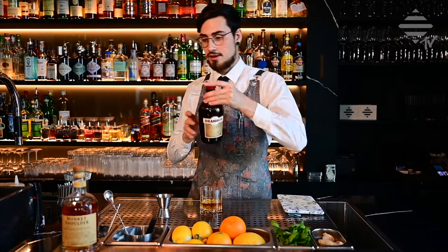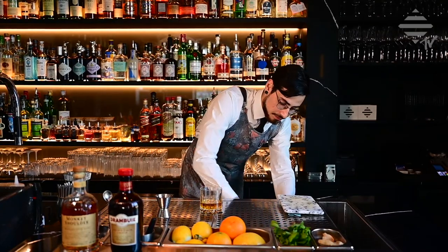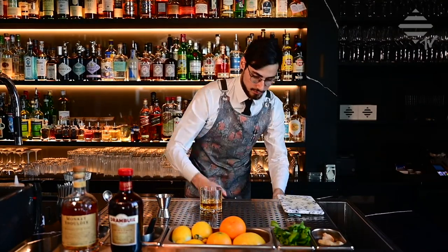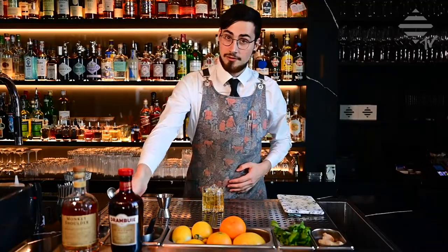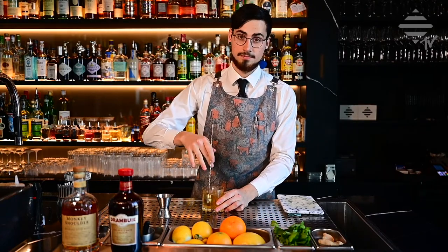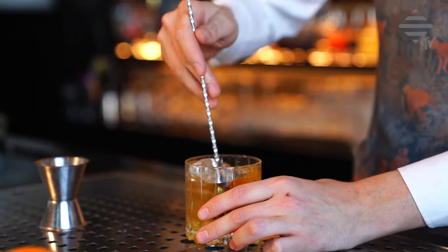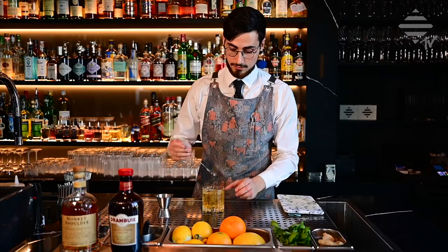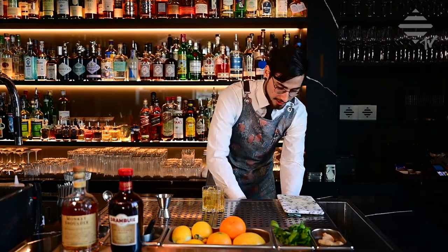After adding the spirits to your glass, just add the ice. Give your drink a quick stir, and add a little bit more ice.